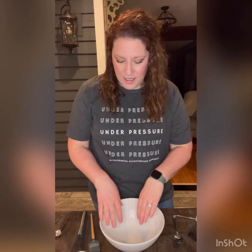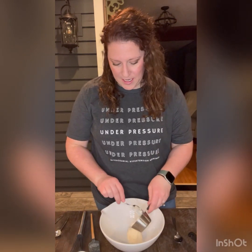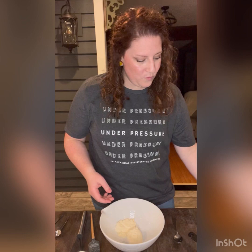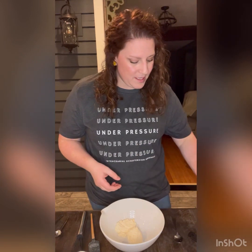In a medium mixing bowl, I'm going to add half a cup of Hellman's mayonnaise. I'm then going to add in a quarter cup whole grain mustard — old style. You can change the flavor of this dip by adding in different types of mustard.